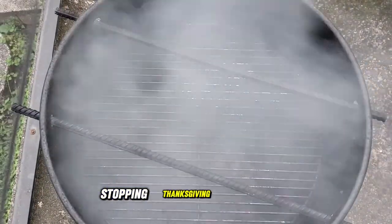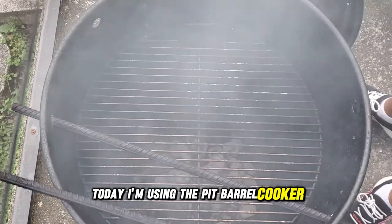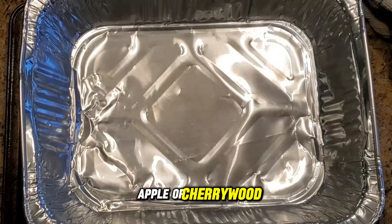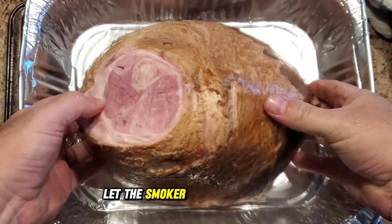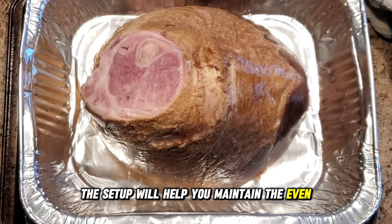The first step to creating a show-stopping Thanksgiving smoked ham is setting up the smoker just right. Today I'm using the Pit Barrel Cooker, but you can use your preferred smoker. Make sure to toss in some wood chunks — apple or cherry wood will add a light, sweet smoke flavor to the ham. Let the smoker come up to temperature, right around 250 to 275 degrees Fahrenheit, to maintain even low heat.